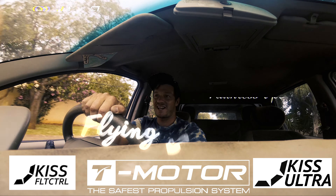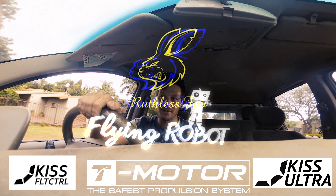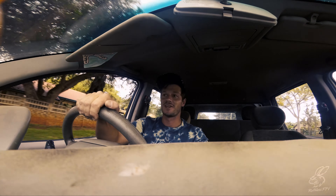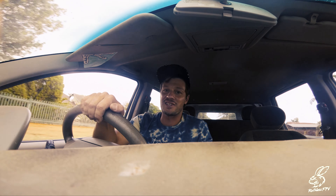What's up! Shout out to Kiko from T-Motor — thanks a lot for sending me these props. I've got a ton of props, which is great because yesterday I ruined my last four sets.